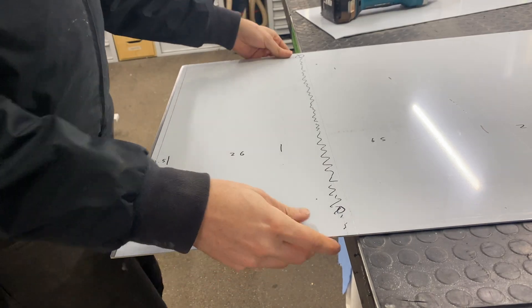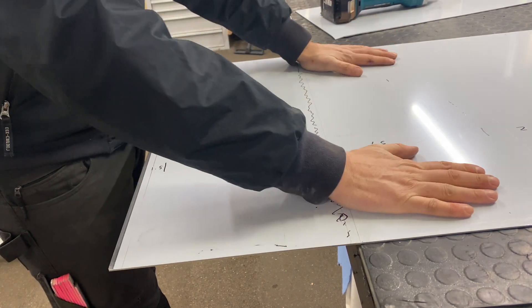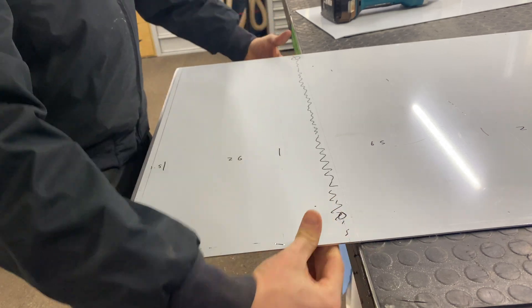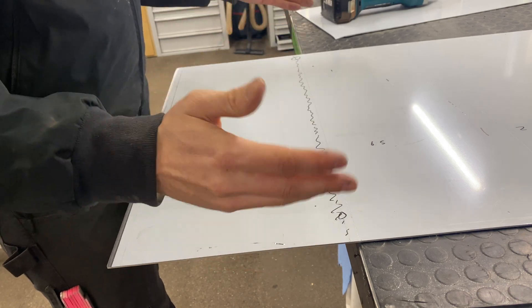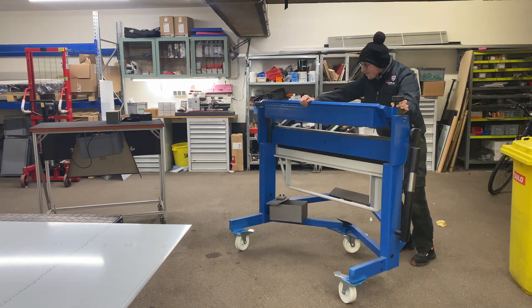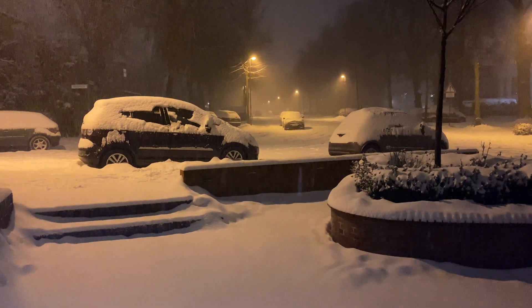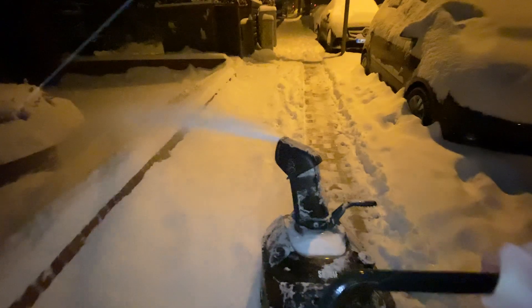Now I want to bend this along this edge right here. You could take a piece of wood, clamp it down so this can't move, take two pieces of wood, clamp them like so, and then bend the whole package down or upwards. I've got a sheet metal press so I'm going to use that instead. In case you're wondering why I'm wearing a hat and all these layers, it was minus 17 degrees outside - what we call a Russian winter in Germany.